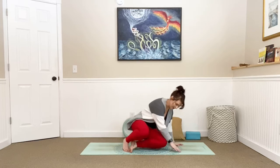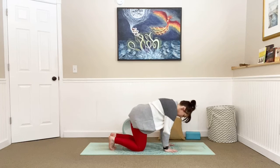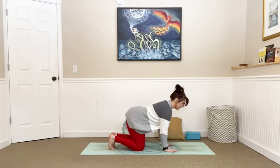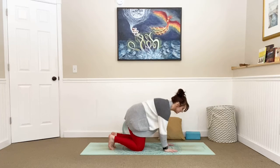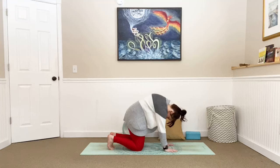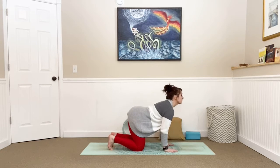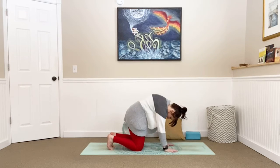Come on to all fours into our tabletop position. Tuck your toes under, bring your wrists directly underneath your shoulders and knees underneath your hips — nice flat back. Take a big breath in. Inhale: drop your belly, send your hips to the sky, lift your gaze towards the wall in front of you. Exhale: chin to chest, pull the middle of your spine towards the ceiling, feeling that deep stretch. Continue this cat-cow three more times with your own breath.